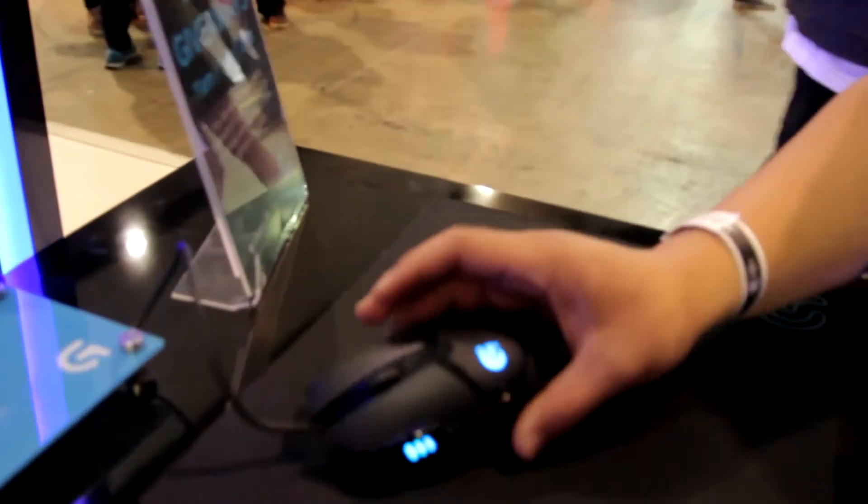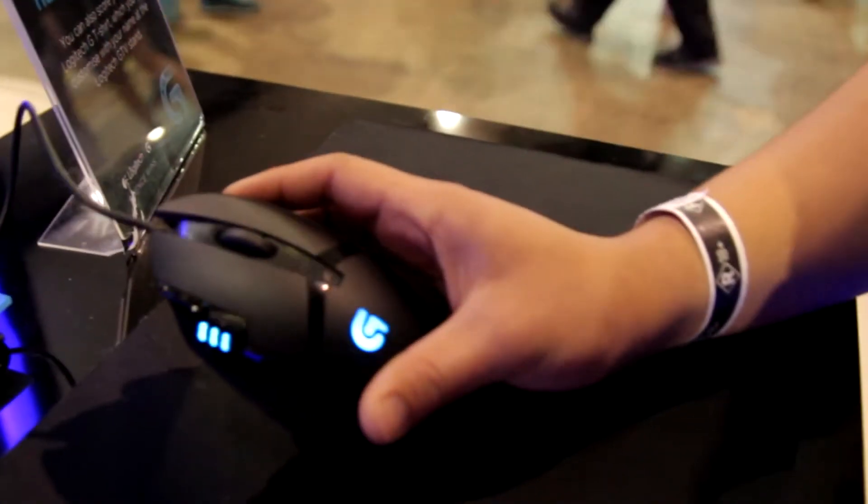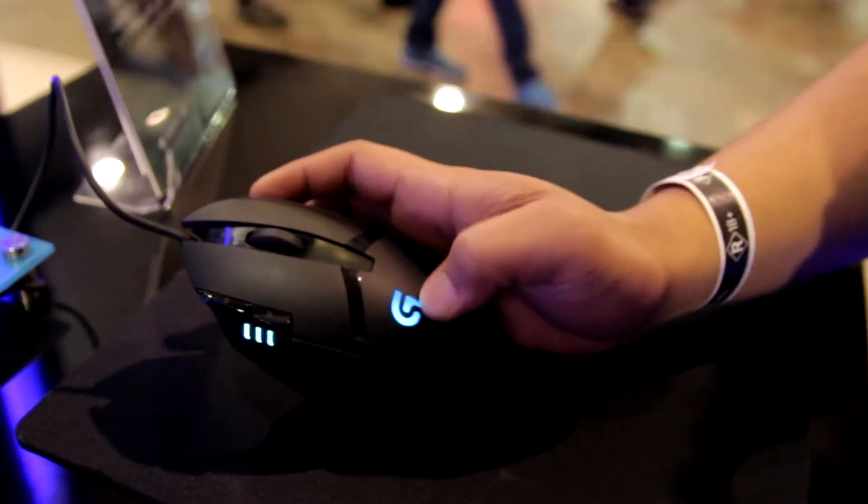What's up guys, Jens Garcia here back again from PAX 2014 for more coverage. This time we're at Logitech's booth checking out the new G402 mouse, the Hyperion Fury. It's $70 and features some new technologies from Logitech.